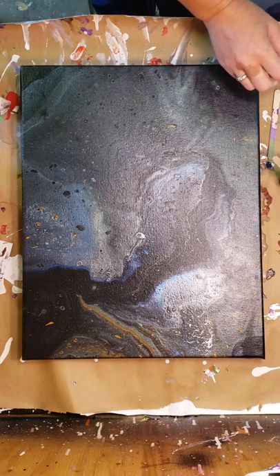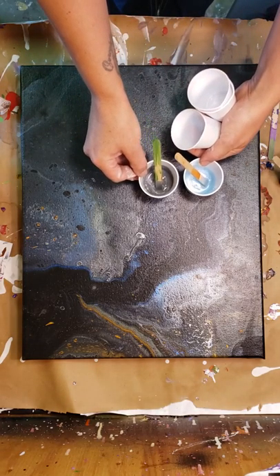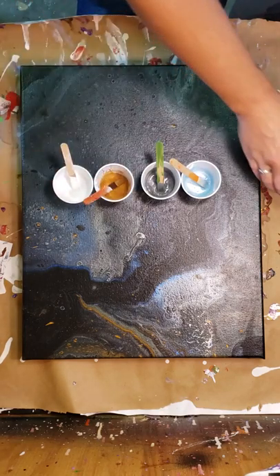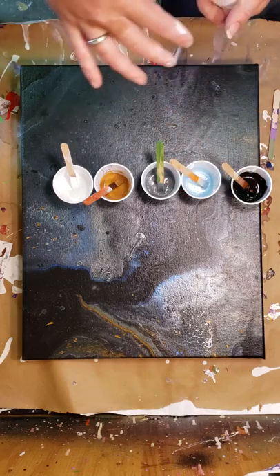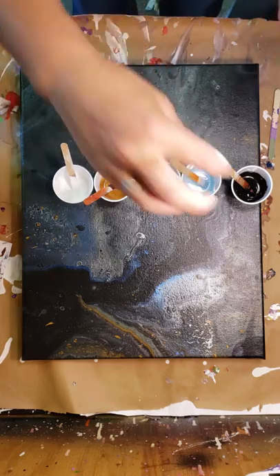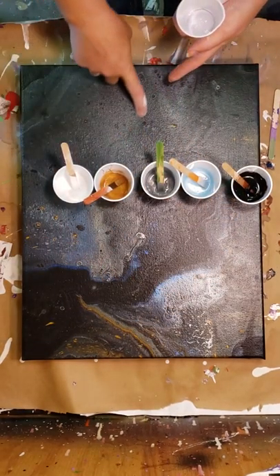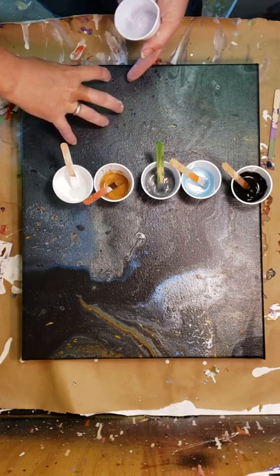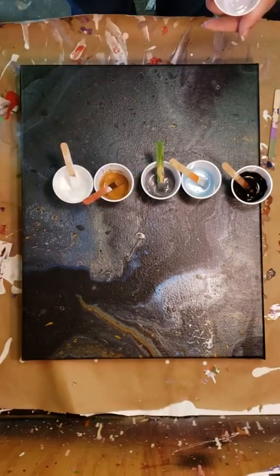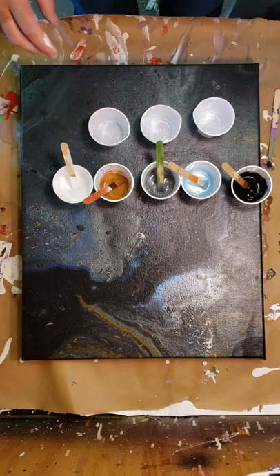I've seen a couple of people online re-pour over some canvases, and that's what I'm going to do today. I'm going to utilize the background and hopefully make it look like planets. We're going to do a ring pour over this canvas in certain spots — probably a big planet in this corner and then maybe a couple of smaller ones throughout the rest of the painting. I'm going to do three different color combinations.